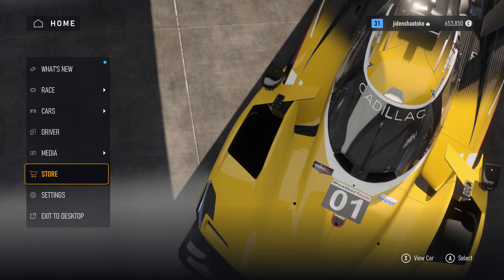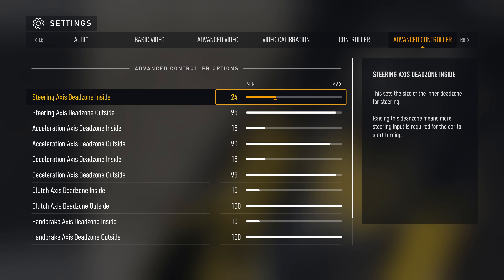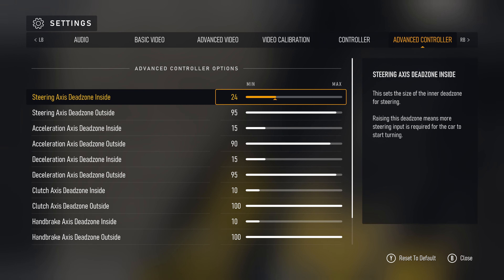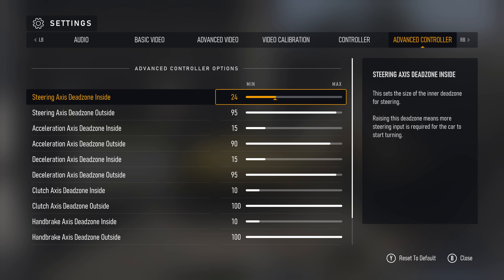First, head down into the settings, then scroll all the way to the right until you see Advanced Controller. The settings are mostly the same from my previous videos, with just one small difference. I'll start with the Xbox controller settings first.